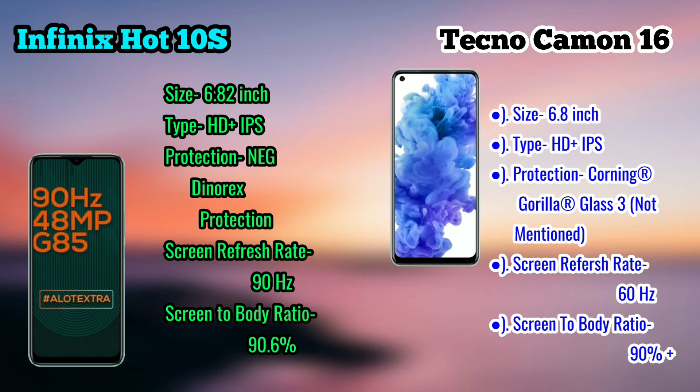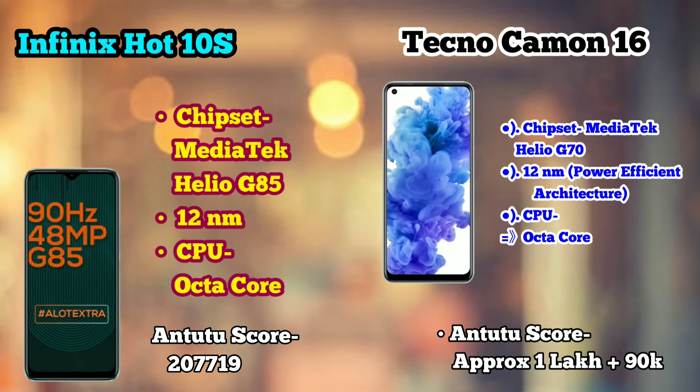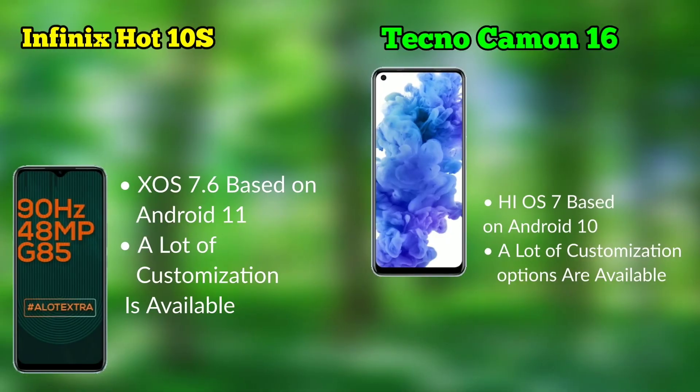Both phones feature Corning Gorilla Glass 3 protection. The Infinix has a 90Hz refresh rate and the Tecno also has 90Hz. We can compare the processor and chipset in both devices.